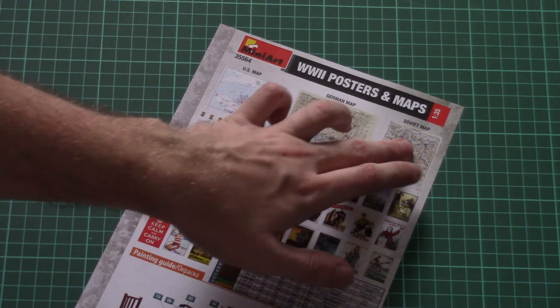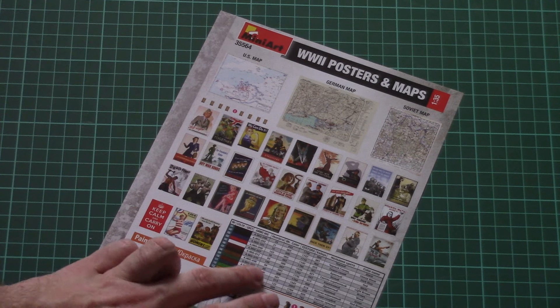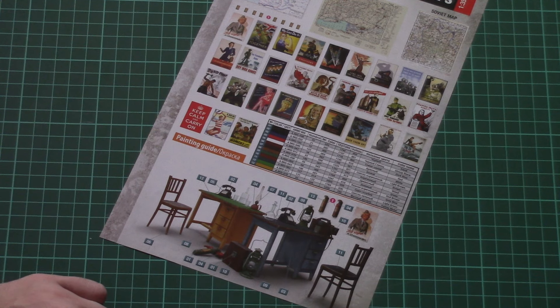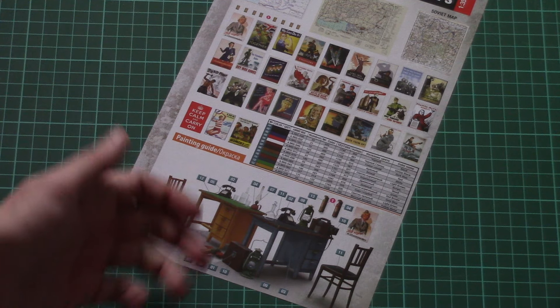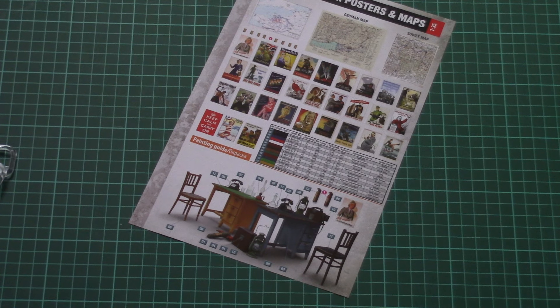From the other side we have some more interesting stuff — here we have several types of maps which can be cut and placed on the wall, also some posters, a paints chart, and of course a paints guide on how to paint your furniture. Nobody stops you from painting those tables in a different color.